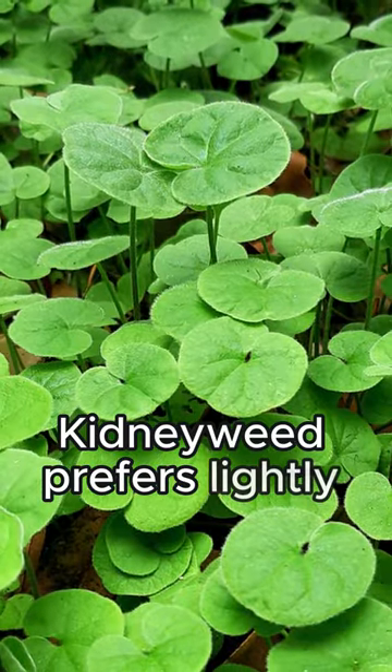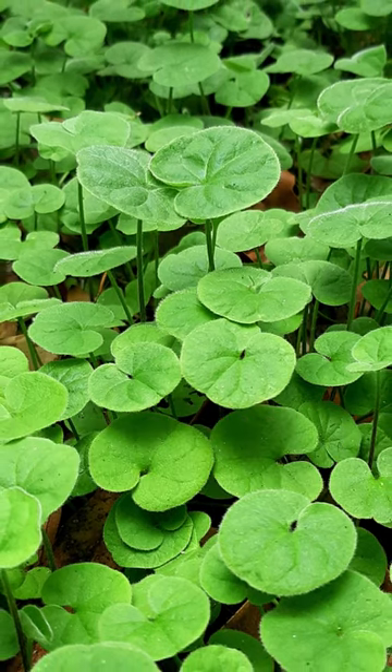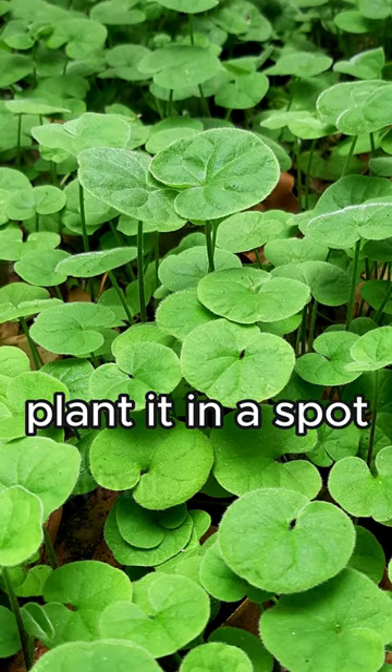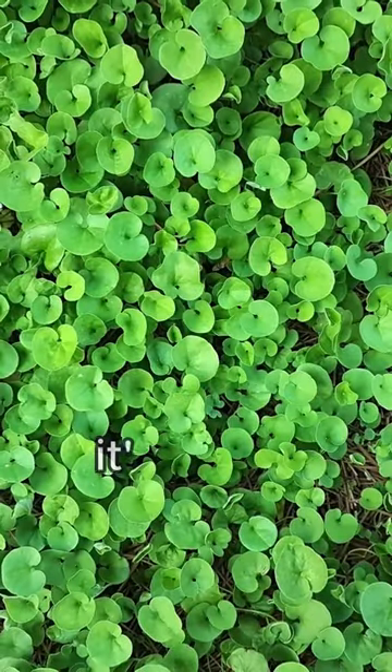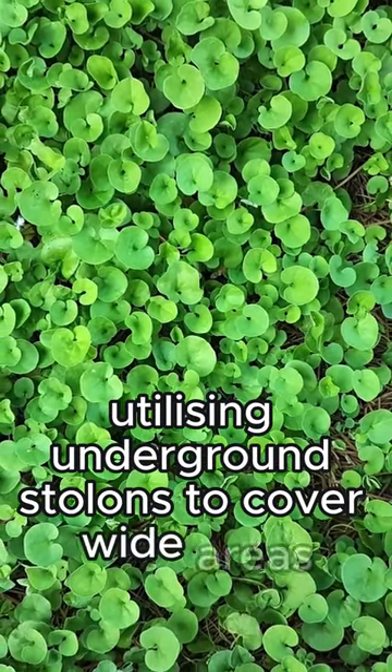Kidney weed prefers lightly shaded spots that protect it from the harsh afternoon sun. If possible, plant it in a spot that enjoys some morning sun. It's a fast spreader, utilising underground stolons to cover wide areas efficiently.